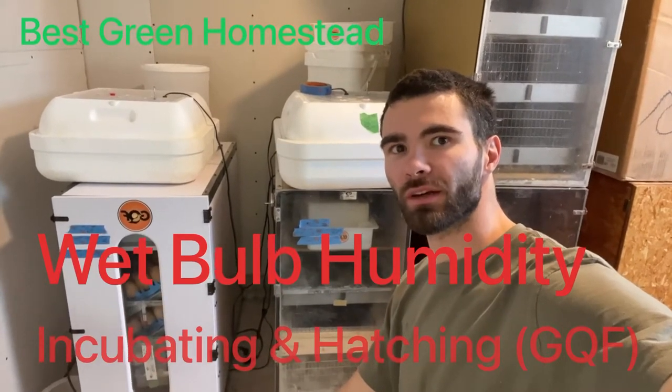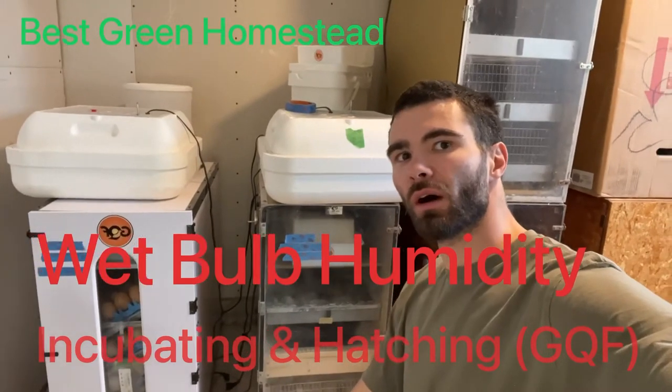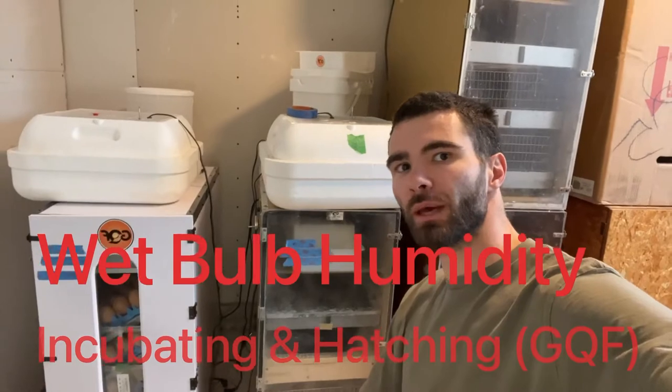Hey there, welcome back to Best Green Homestead. In today's video I just want to do a quick video on how to adjust the relative humidity in your incubator or hatcher.